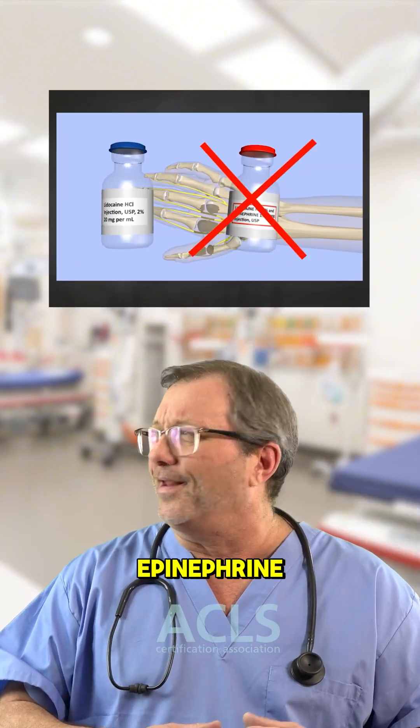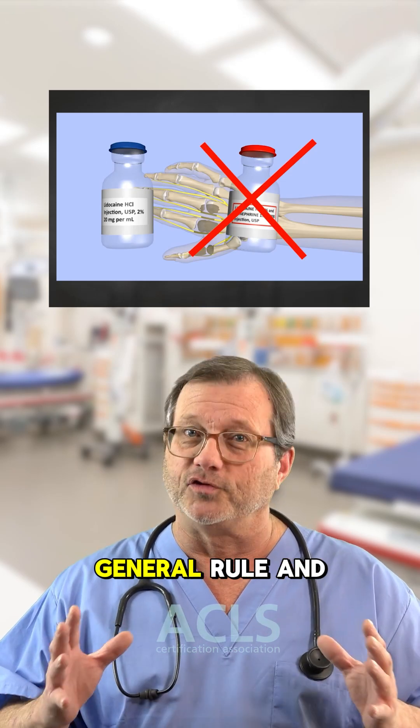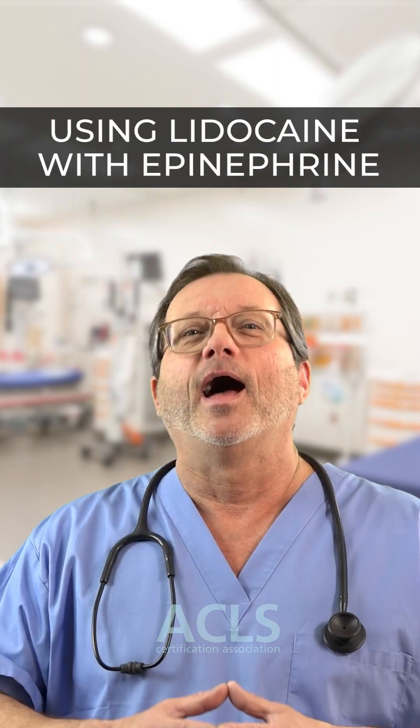No lidocaine with epinephrine. Now, are there studies out there where they've done it successfully? Yeah, but this is a general rule and could be a great catch in the ER. I'm Mark. Thanks for watching. See you in the next video.